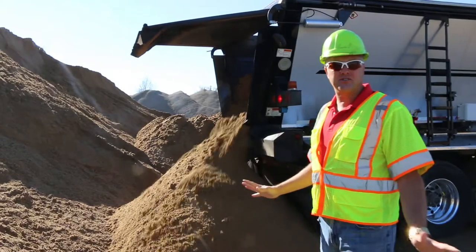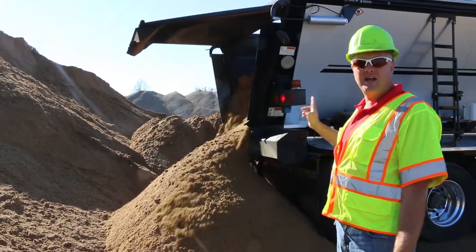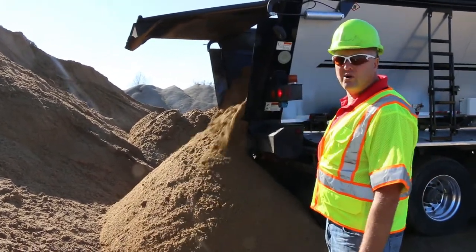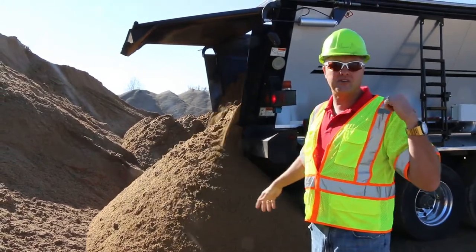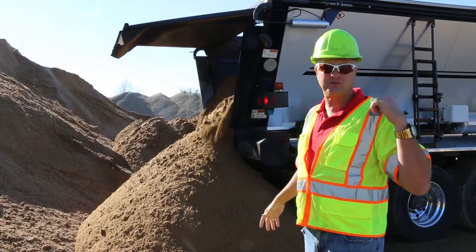Almost 30,000 ton has gone through this trailer. Half-inch Quicksilver liner, 42 foot long, heat axle. He's legal to gross out at 154,000 pounds with this setup.